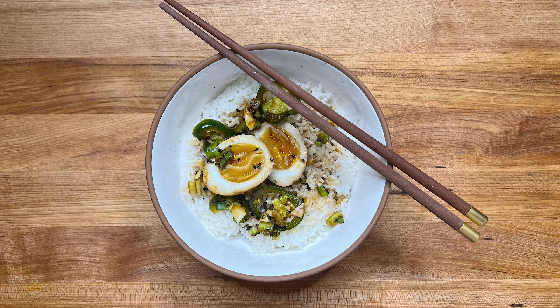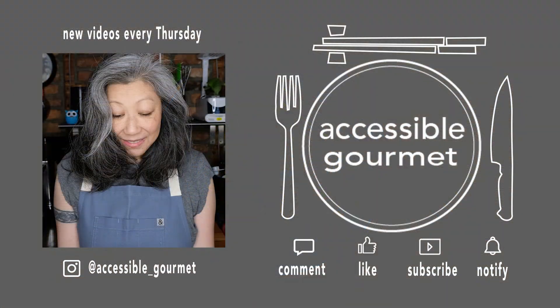Thank you so much for watching. If you like this video give it a like, if you loved it subscribe and hit that notification bell because I put out new videos every Thursday. Thank you again and until next time, happy cooking!